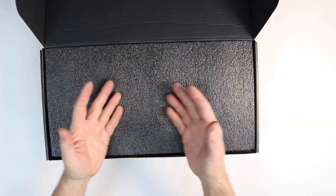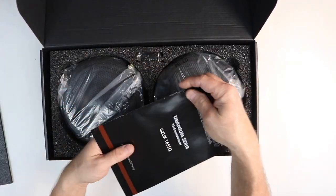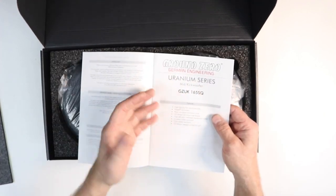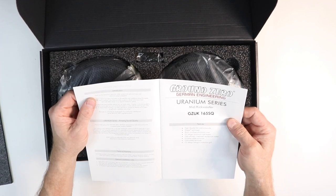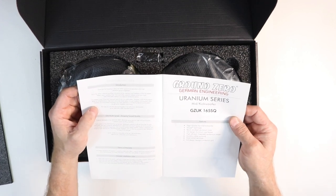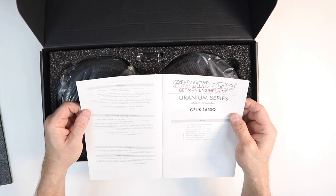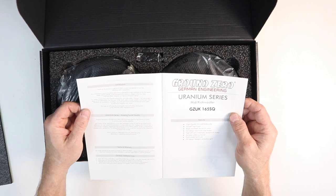There's a beautiful piece of foam inside. You'll find the owner's manual — one side is in German, the other side is in English. A lot of this stuff will make you smile: 'Thank you for choosing a Ground Zero product and welcome to your new Uranium series loudspeaker. This is the owner's manual providing instructions on the operation and installation of this SQ series speaker. Please read it carefully. If you have any further questions, please contact your local Ground Zero dealer or your regional distribution partner.'